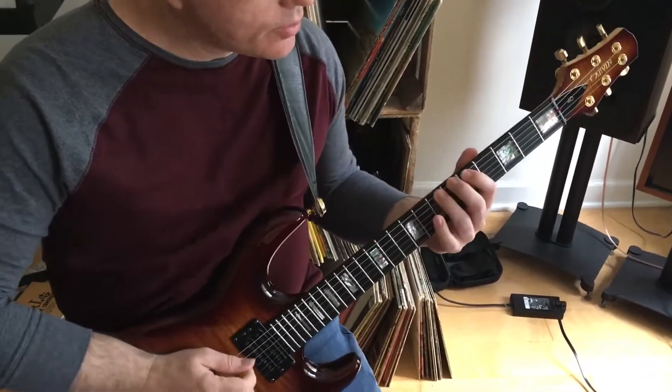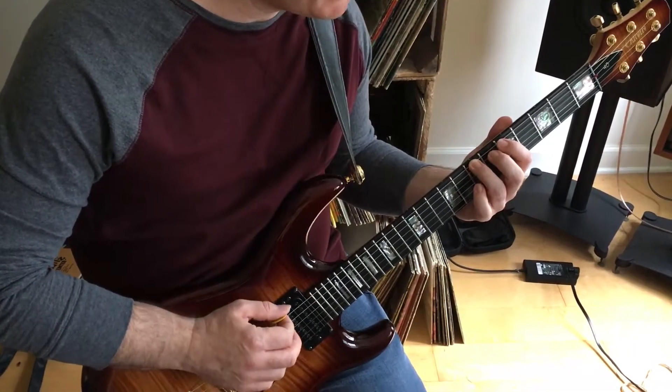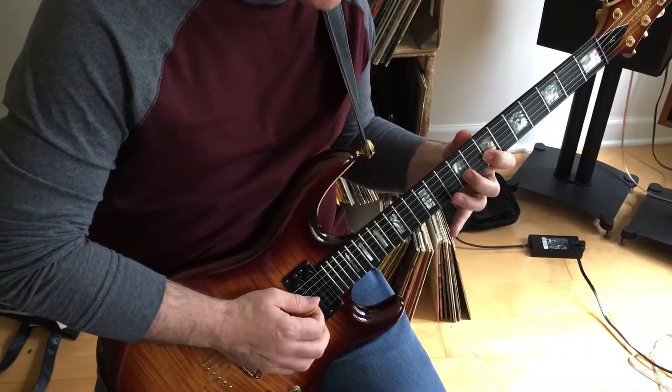Okay, so when we're starting here with 3rd finger on the 7th fret, then we come back to 1st finger, there's a hammer-on there, then we just slide up here and reach to the 2nd finger.